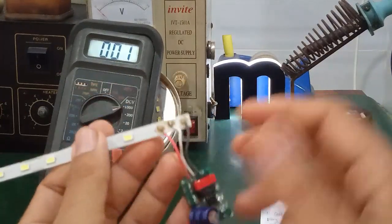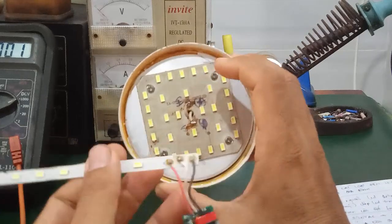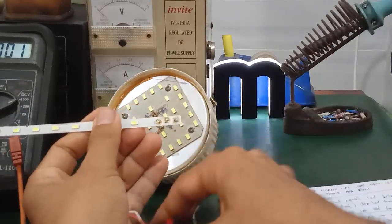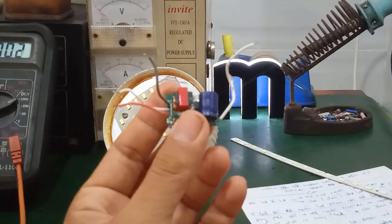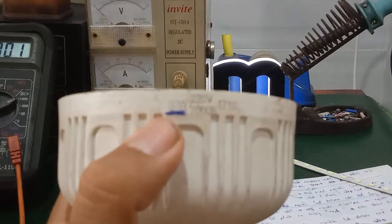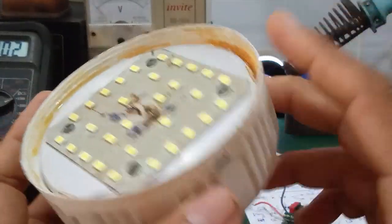I will demonstrate with an example. This is the LED driver board from a T8 LED tube lamp. I will take this driver and use it to replace the broken LED driver in this LED bulb lamp. The T8 driver also has 3 wires: one AC input wire, one positive output, and one negative output. This driver supplies an 18W T8 tube. The LED bulb here is 30W. I will use this T8 driver to replace the bulb's driver — this is the quick repair method.